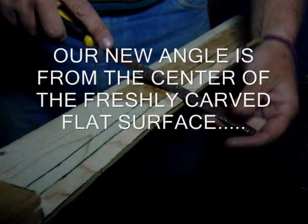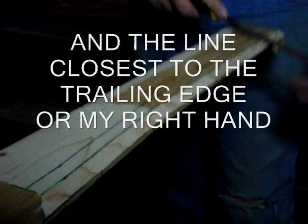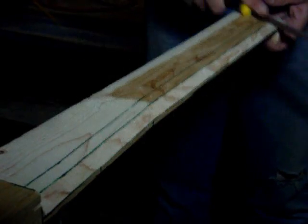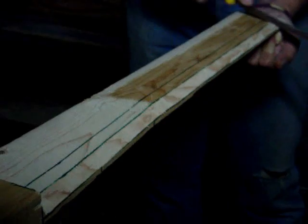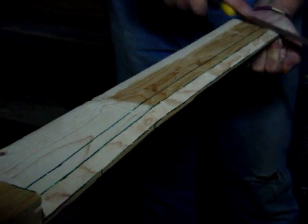Okay, now between this angle and this angle is right here — that's what I want to do. A little bit more this way, not much. I like this block at the end; it sure does help.